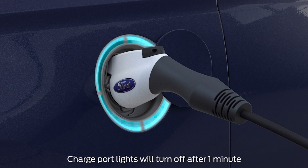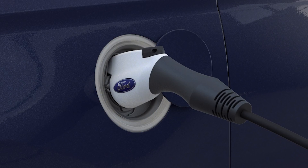Keep in mind, the charge port light illumination will time out after one minute. If a fault is detected at any time, all the lights will flash continuously. And if the charge is scheduled for later, the number of lights — which represents your current minimum state of charge — will be solidly lit, and the charge port lights will time out after one minute.